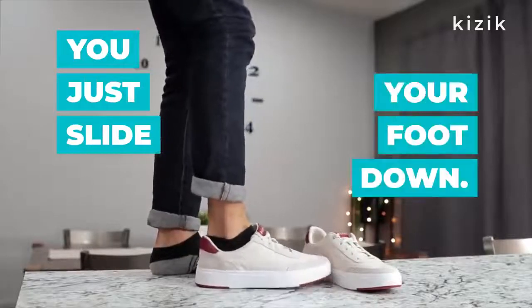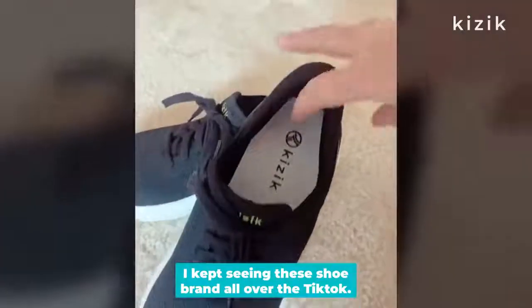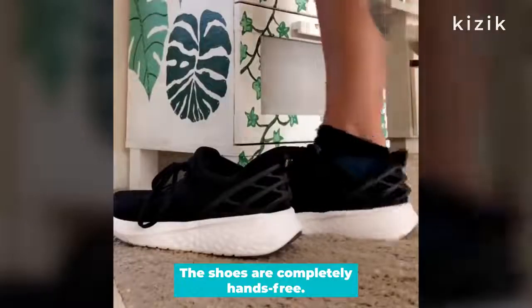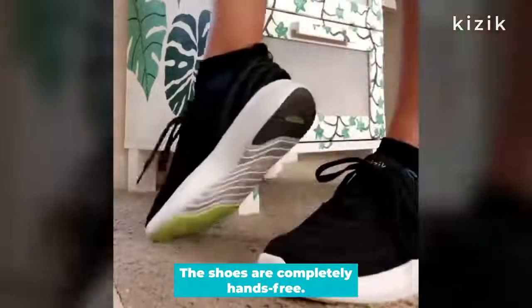Look at this. You just slide your foot down. It's in. I kept seeing this shoe brand all over TikTok. It's called Kizik. And the whole purpose behind this shoe is that it's completely hands-free.